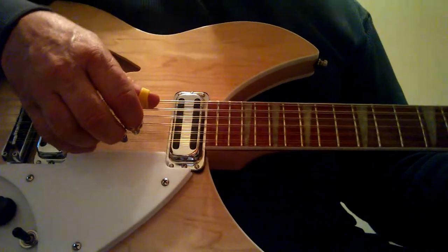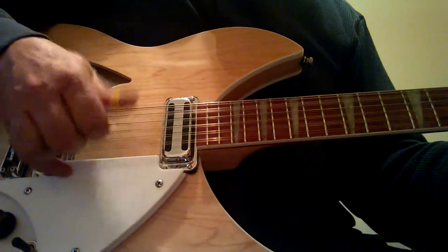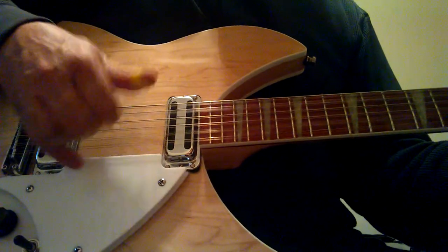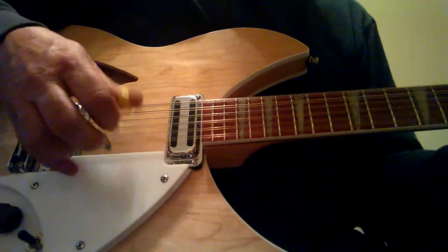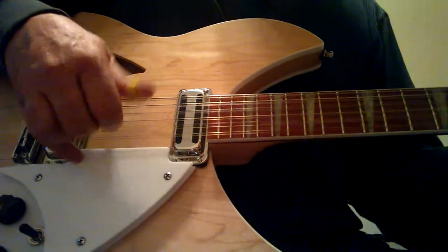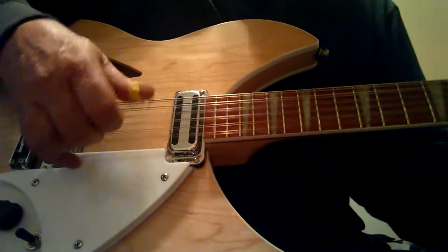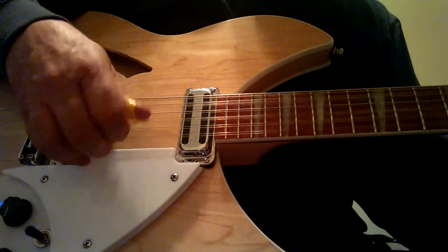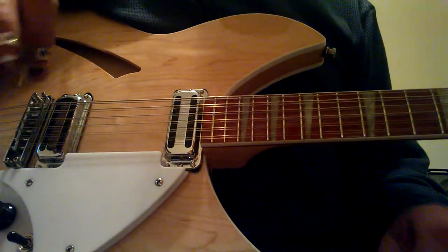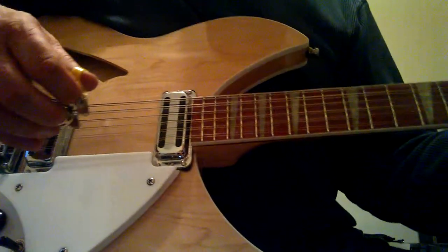Once you learn it, there's no going back to a flat pick, especially on these 12-strings. Once you learn something like that, we'll get into double time later on — that's the way it sounds at double time. Learn that real slow thing for the fingering first. I believe a friend of mine from the Byrds has that same type of pattern — it just goes like this.